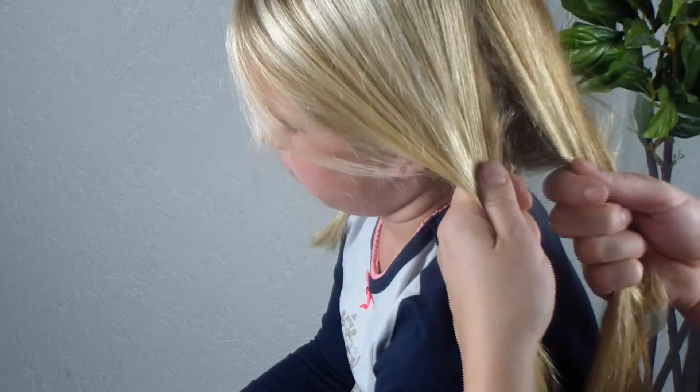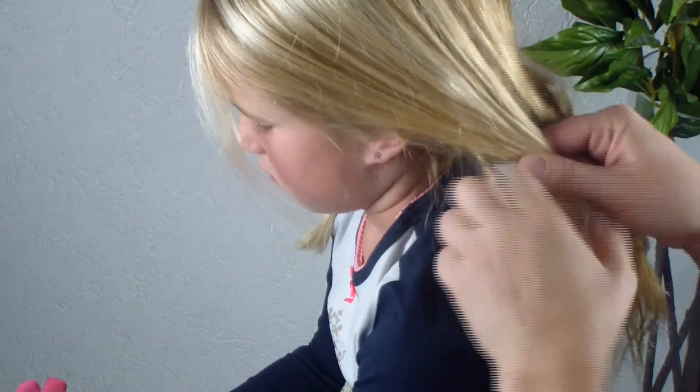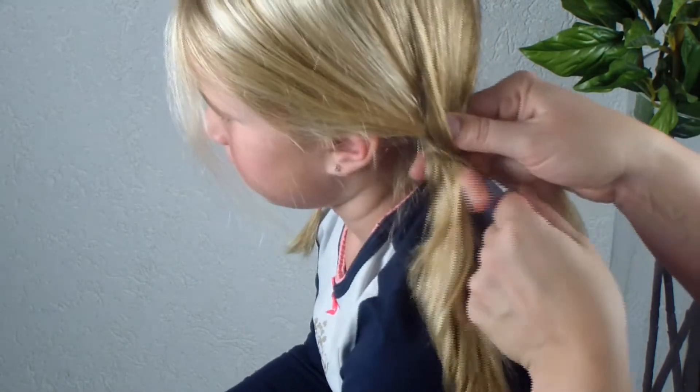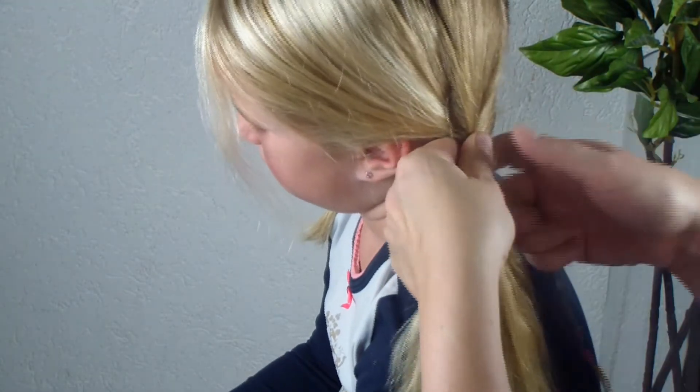Then these two strands — you're going to start a braid. So you have three strands like this, and you go over and over. We've got another video on how to make a regular three-strand braid, so if you like you can see that also.